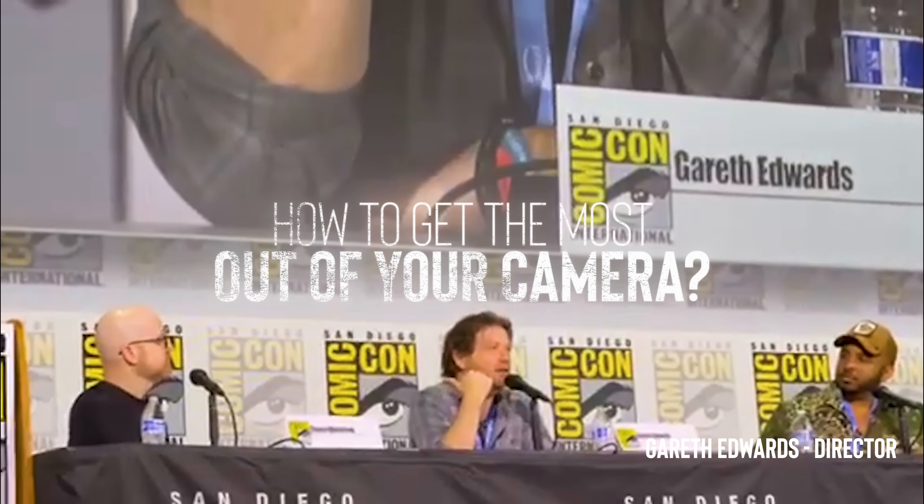We shot The Creator on a new camera. It's a Sony camera — it's called the FX3. Pretty much the whole movie was shot on this. It's a camera you can buy at Best Buy. It looks like film. It's full frame, full IMAX resolution, and has a really photographic quality to it. It can shoot in moonlight, and as a result, we didn't need big, massive lights.